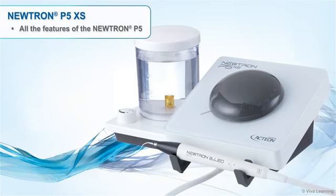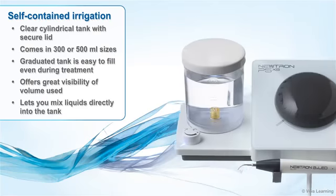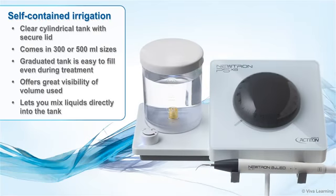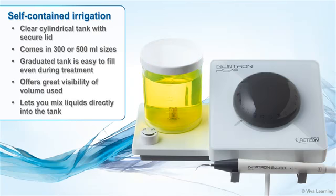Powerful, smart, and beautifully designed, the Neutron P5XS offers all the features of the P5 with the added advantage of self-contained irrigation. Designed to meet all your clinical needs, the P5XS irrigation system includes a clear cylindrical tank with secure lid and comes in 300 or 500 milliliter sizes. The graduated tank is easy to fill even during treatment, offers great visibility of volume used, and lets you mix liquids directly into the tank.